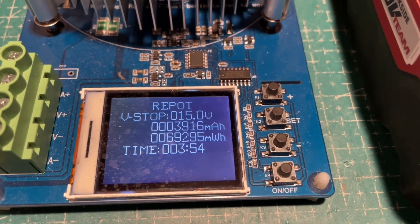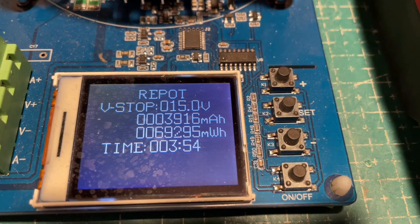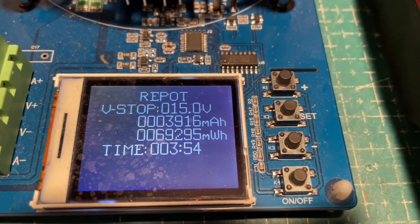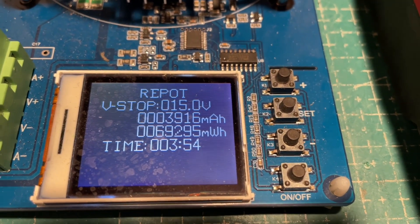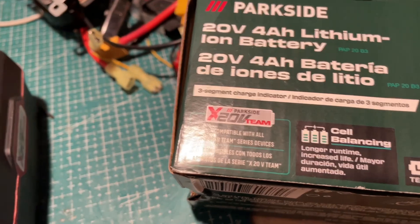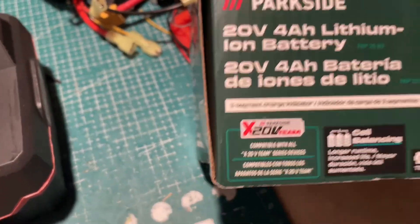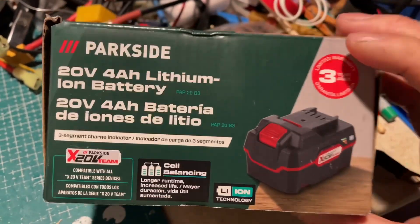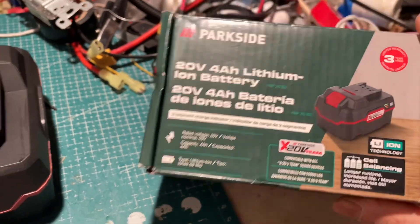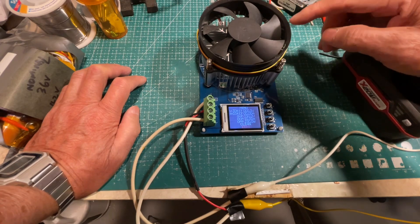It discharged 3916 milliamp hours, or 69 watt hours. So that's 3.9 amp hours, which I would say is close enough. This is advertised as 20 volt 4 amp hour, so that's close enough. I got this for $15, so yeah, I'm happy with this.